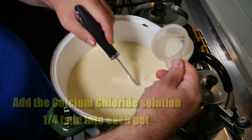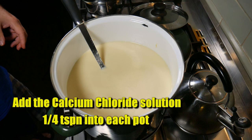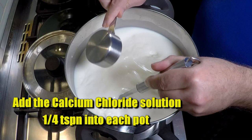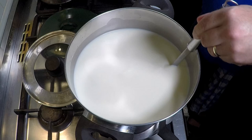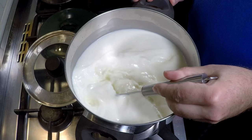Now we add the calcium chloride — a quarter of a teaspoon into each pot, for a total of half a teaspoon as the recipe calls for. Give it a stir in each pot. This adds back some soluble calcium because the milk has been heat treated and pasteurized, so we need to add soluble calcium back in so the rennet can do its work and coagulate the milk correctly.